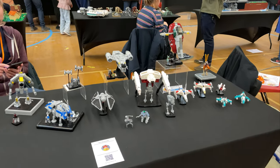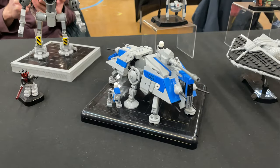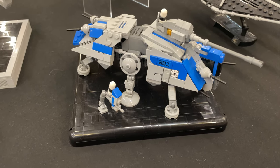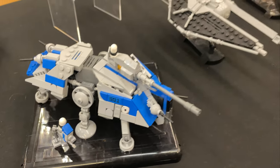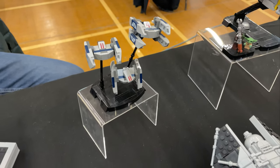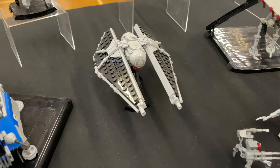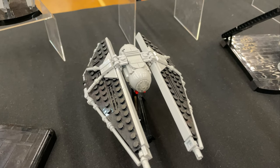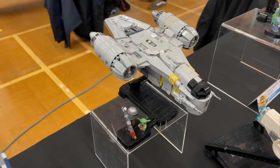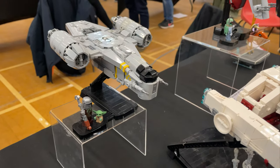Next up we have Rogue Banther on Instagram, or Tim Goddard, and we've got some micro-scale Star Wars builds. We've got the 501st AT-T and a little AT-RT as well — that AT-RT looks really cool. We've got some vulture droids there. My favourite TIE vehicle, the TIE Stryker — that looks really nice, with the printed cockpit. Got the Razor Crest with loads of detail on that; those yellow stripes are very, very nice.